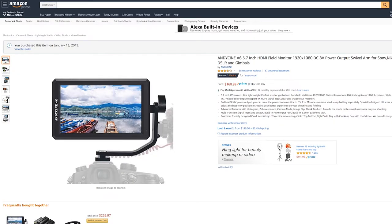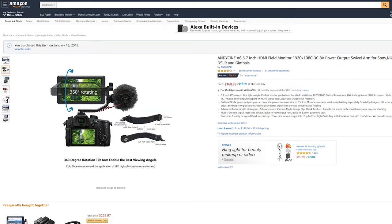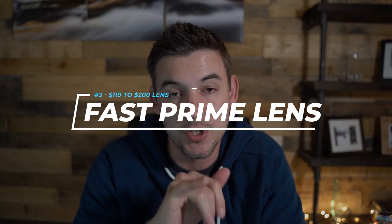With the 5.7-inch screen you can really fine-tune your composition and make sure things are in focus — the bigger the screen the easier it is to tell if your shot's in focus. This one came in at $168. You can get really crazy with these screens up in the $500-600 range with touch screen and a bunch of adjustability, but all I really needed was a monitor that showed the stats, the picture, and whether I was in focus. It's also 4K compatible, so when shooting in 4K 24 frames you get a picture on the screen.